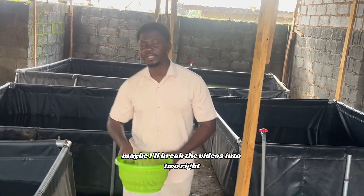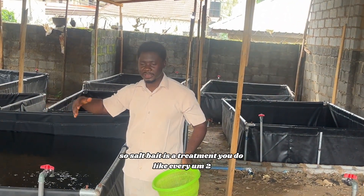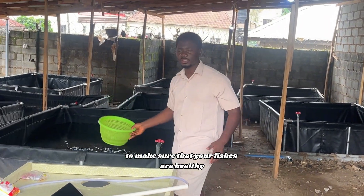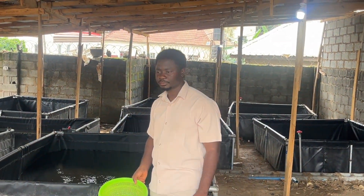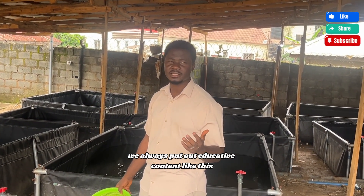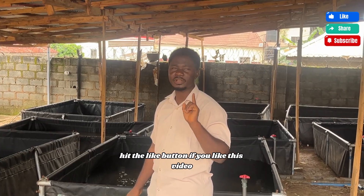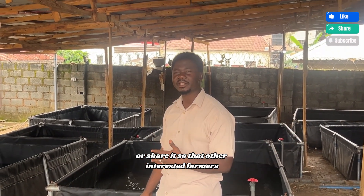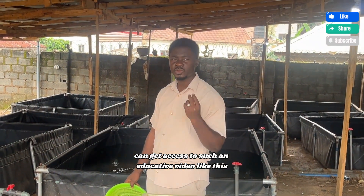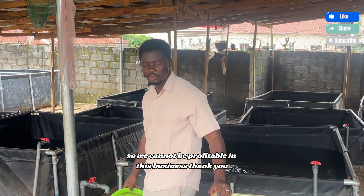This video is getting long, so maybe I'll break it into two. I'll do the next video for salt bath. Salt bath is a treatment you do every two or three weeks in your farm to make sure your fish are healthy and doing well. If you found this video helpful, do not forget to subscribe to this channel. We always put out educative content like this to help you in your catfish farming journey. Hit the like button if you liked this video, or share it so that other persons interested in farming can get access to educative videos like this. Thank you.